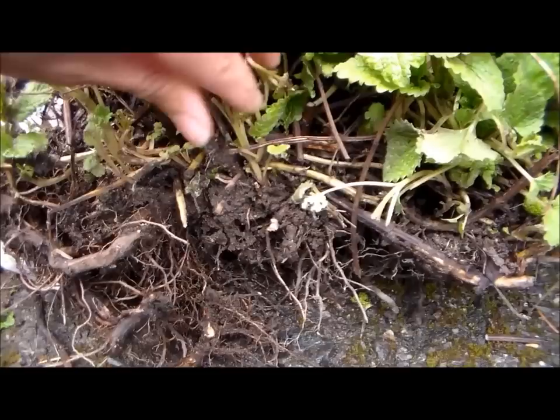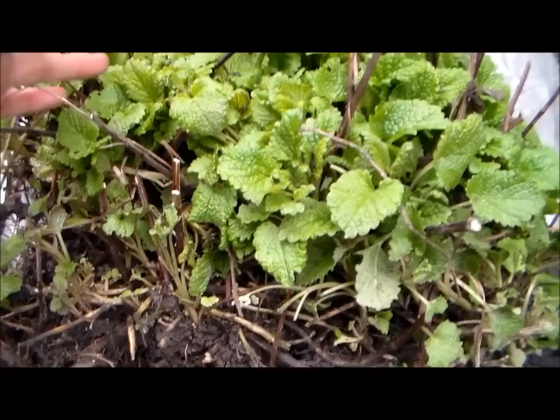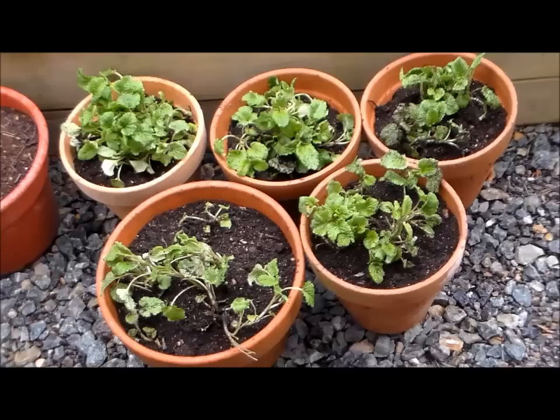They do have the lateral crown similar to strawberries, and that's another way they propagate. But you can also plant them by seeds, as well as a cutting of the stem when the plant matures more — you can root the stem and plant it into the ground as well.